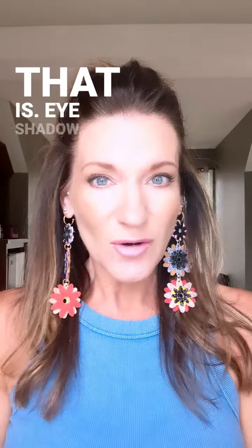Look how fun that is — eyeshadow, lips, beachy, fantastic — two products.